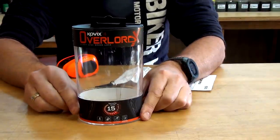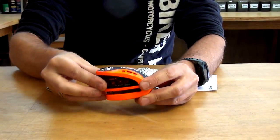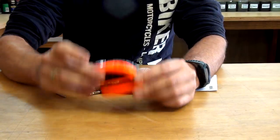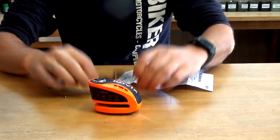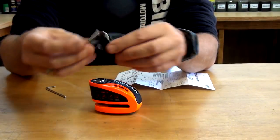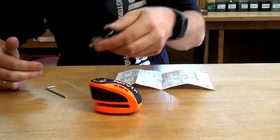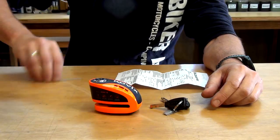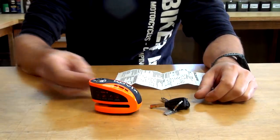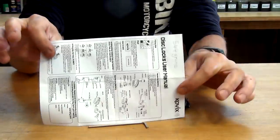It came in this little cylinder. You get the actual lock, which has the added bonus of having an alarm system built in. You get three keys. You also get this little code card, so if you ever lose all three keys, you can ring up or email Kovex and they'll send you another one. You've got this little Allen key, which is used to access the battery. And you've got a little instruction booklet.